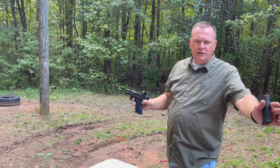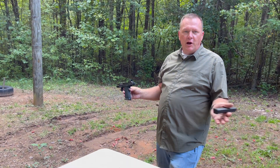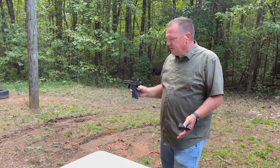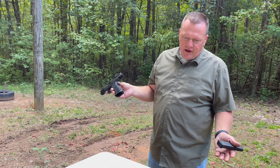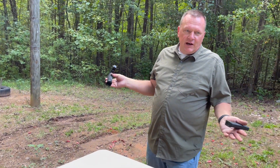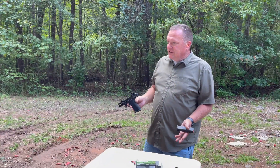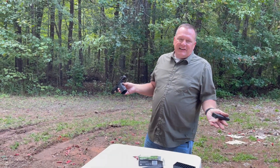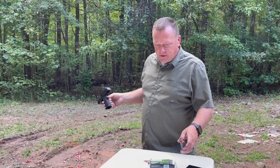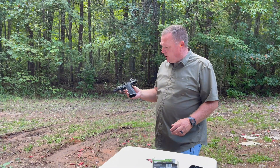Every time Gene gets a new gun, it's always his favorite gun — it's the best gun he's ever had. I'm not saying all that, because as you guys know I got $4,500 in a Staccato this year. So you've got to say that's your favorite when you spend $4,500.